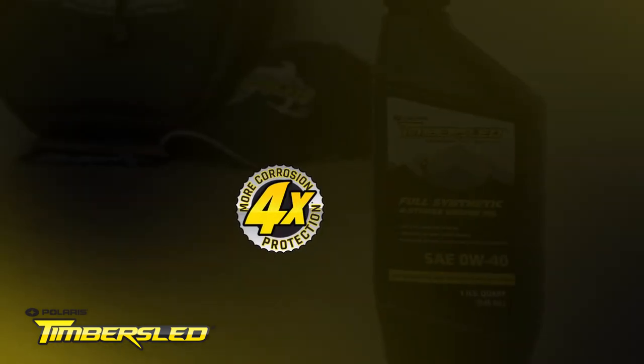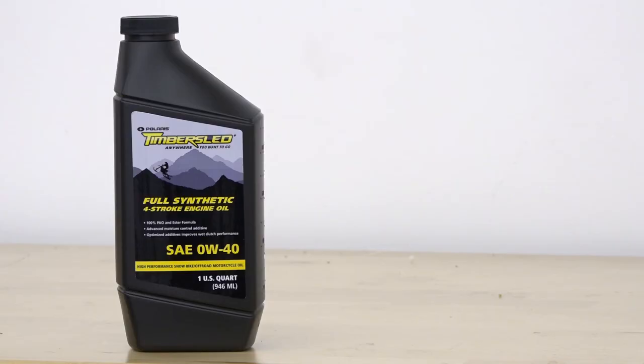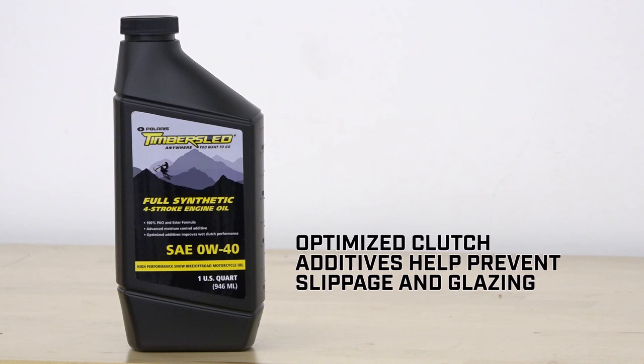Timber Sleds full synthetic engine oil also has four times better corrosion and storage protection than summer oil formulas. Although we really should change our oil right after a ride, how many of us actually do? We wait a week and don't change our oil until the night before our next ride. With summer oils, any moisture would have separated and dropped out, beginning to corrode your engine. Four times better corrosion and storage protection — that's a big deal.